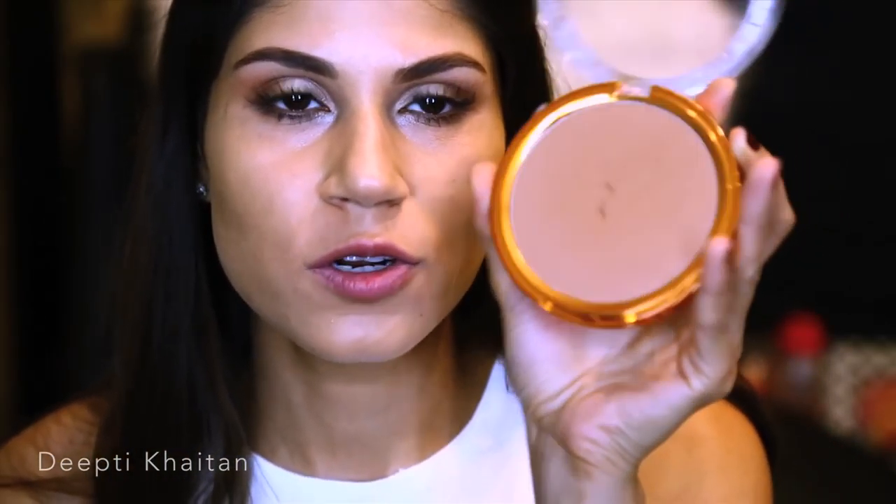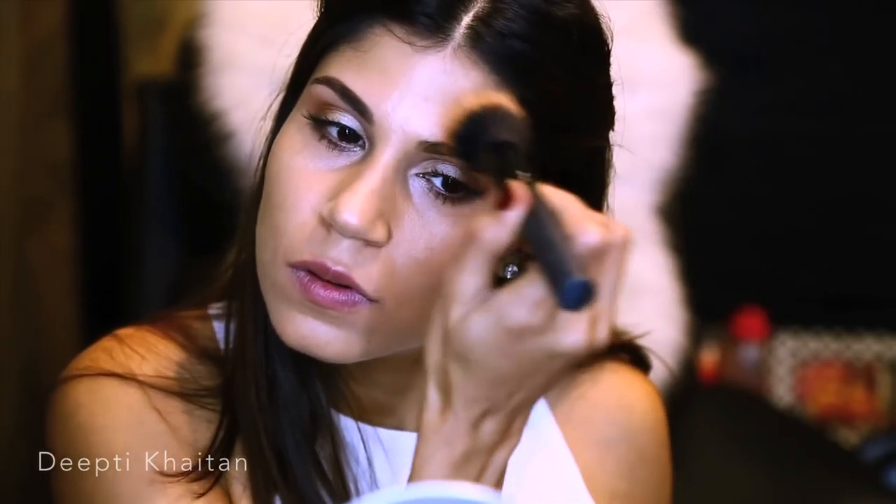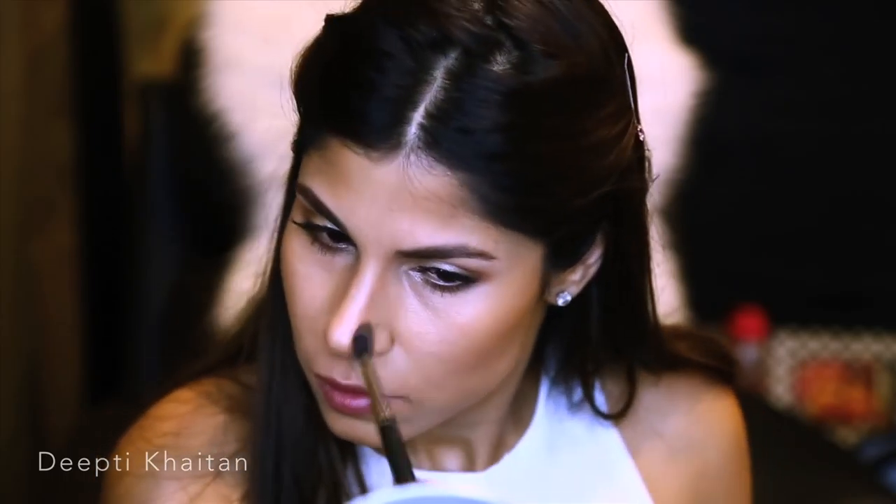Coming back to the face, I'm going to bronze using a L'Oreal Paris Glam Bronze — a lovely bronzer. I'm using a fluffy stippling brush and slowly going over the sides of the forehead, the hollows of the cheeks, all over the jawline, on the chin, and the sides of the nose to contour. Now I'm just blending this out in very soft motions.